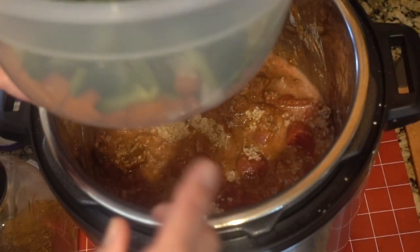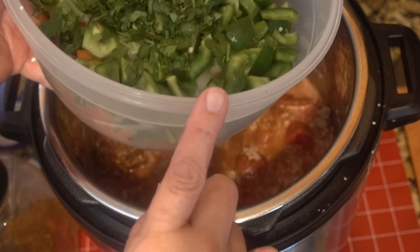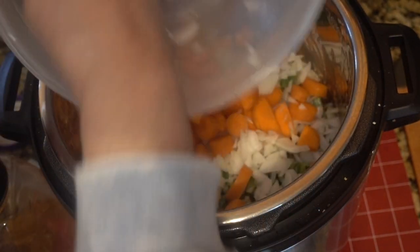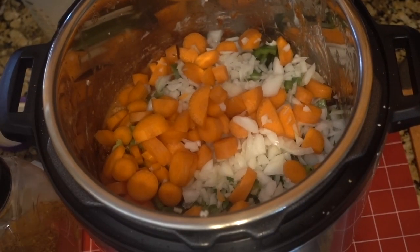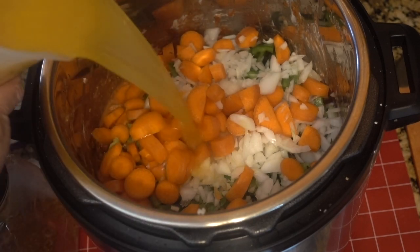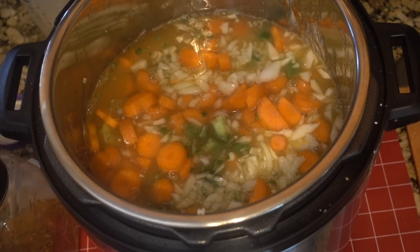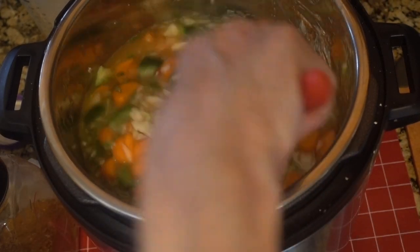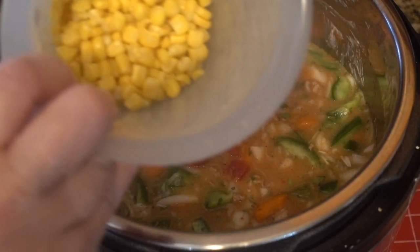Now for my veggies: two carrots, one green pepper, one onion, and cilantro — if you don't like it, don't put it in. I also forgot to mention the broth. I'm using chicken broth — you can use between two and four cups depending on how soupy you want your taco soup to be. I'm using about three and a half cups of chicken broth, plus the one cup of corn.